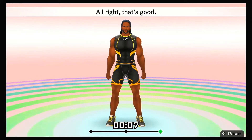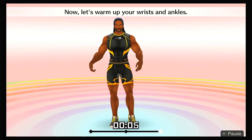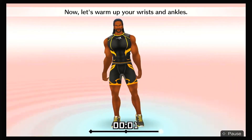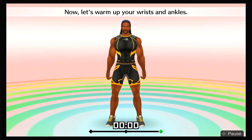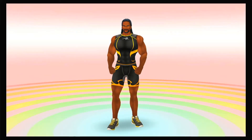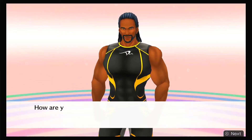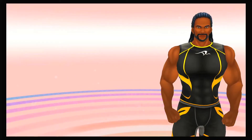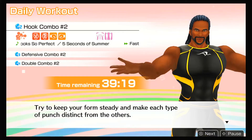All right, that's good! Now let's warm up your wrists and ankles. Let's get started!